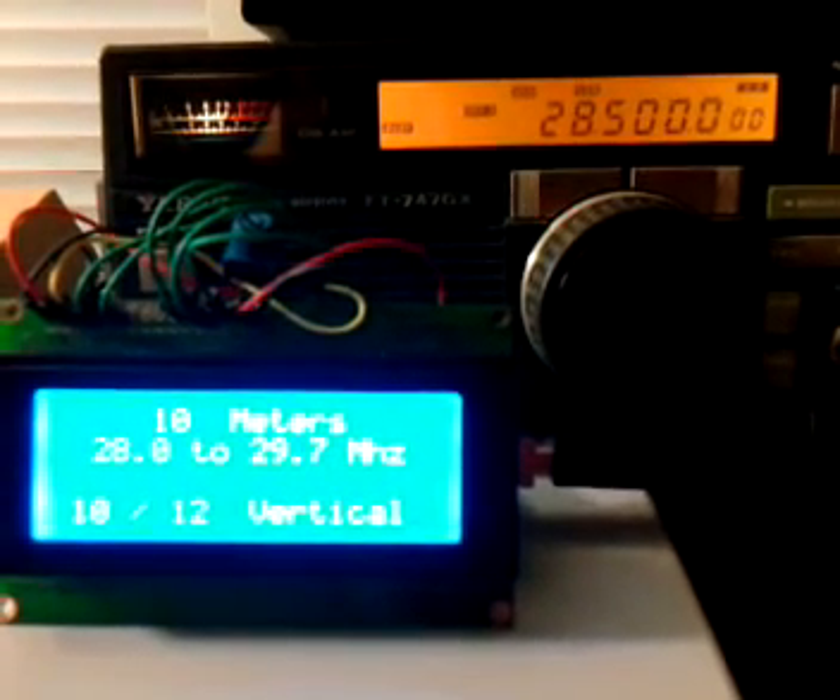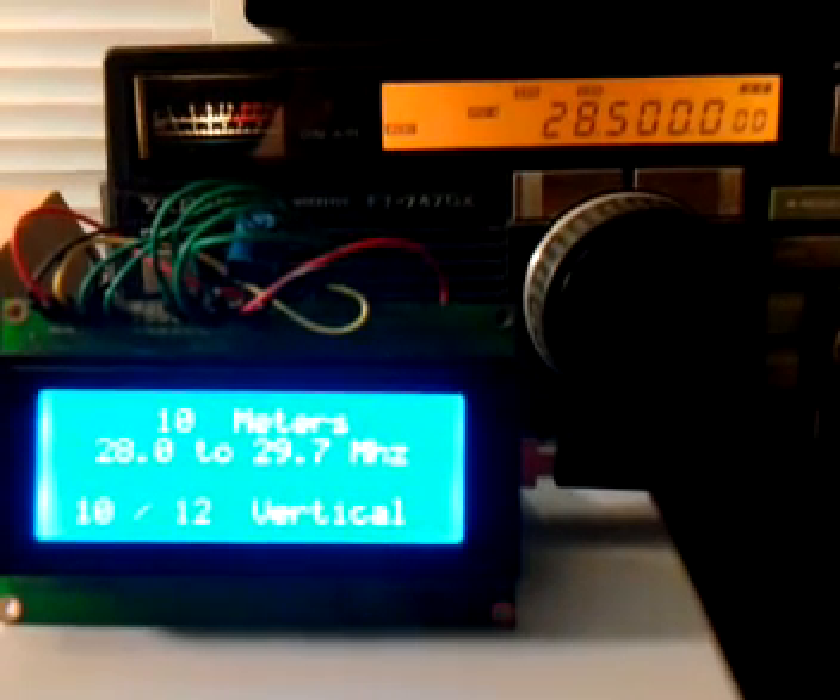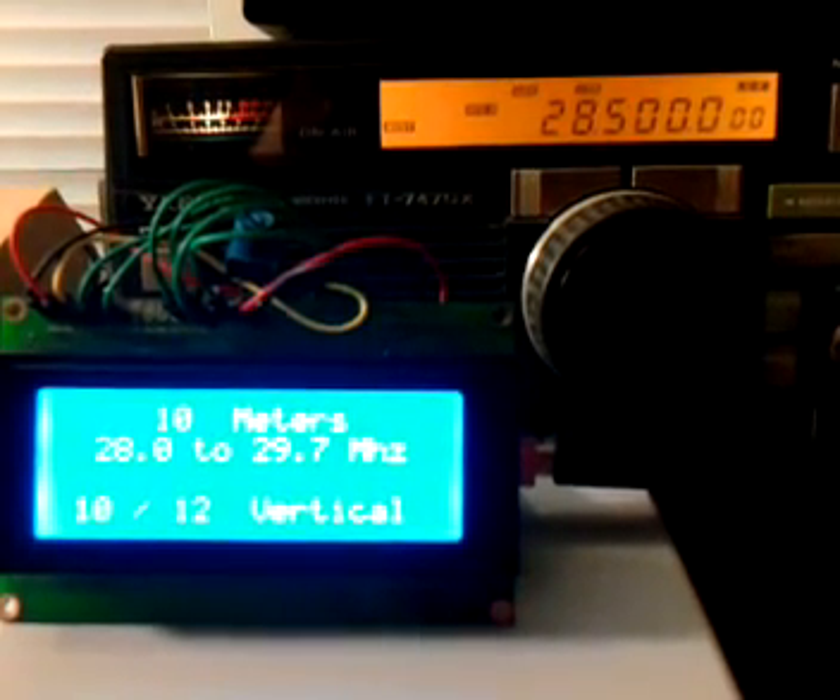And 10 meters. So that'll automatically switch, and you'll be able to choose between a whole bunch of different antennas pre-listed in there, or enter in your own name for the antenna that's actually shown at the bottom of the LCD.